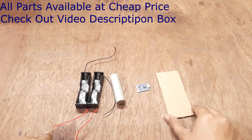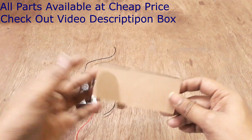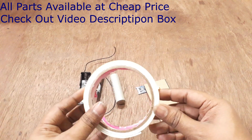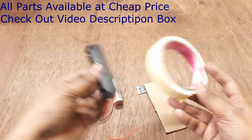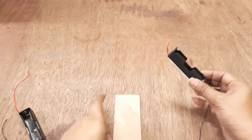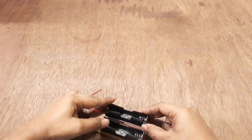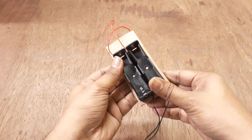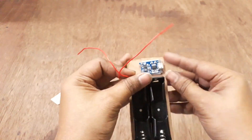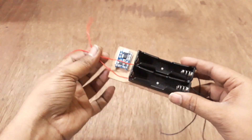You need to use a cardboard and double-sided tape so that you can fix the components in place. Now you can see the electrical connections for both holders.